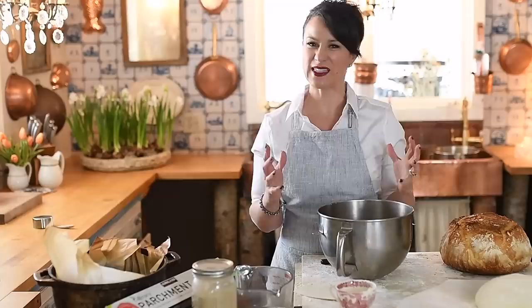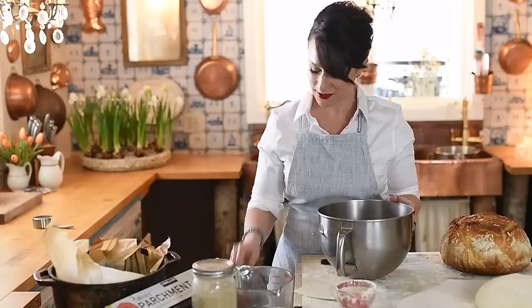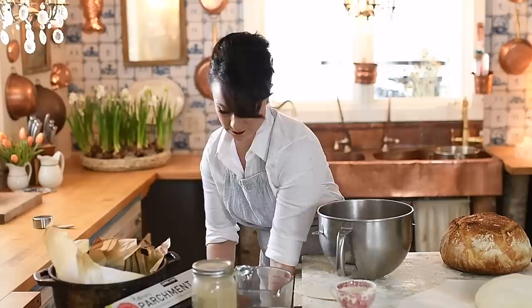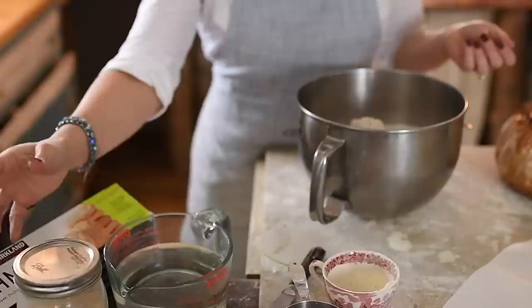You want to start this recipe the night before — that's what I suggest. We're looking at a 12 to 18 hour ferment and then a two hour rise the following day. You'll start with six cups of flour. You can divide this recipe in half, but if you're going to bake a loaf of bread, bake a real loaf — something you can make a big beautiful sandwich out of. I use King Arthur organic for this recipe.